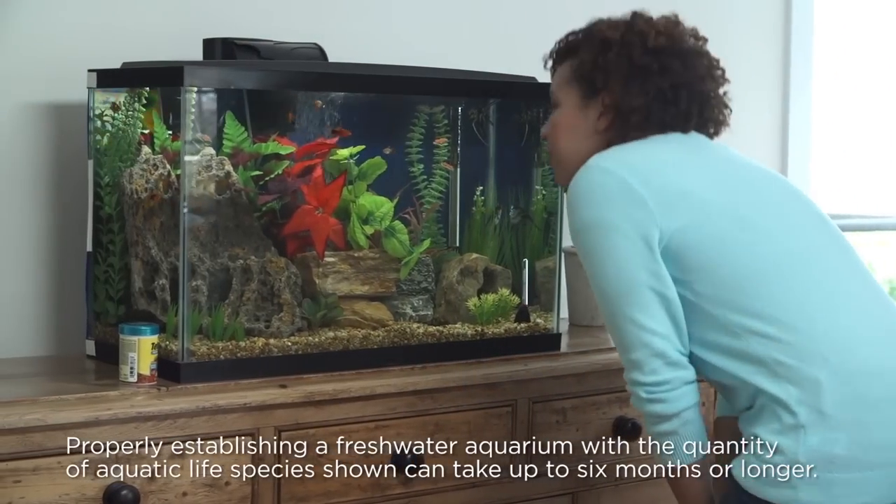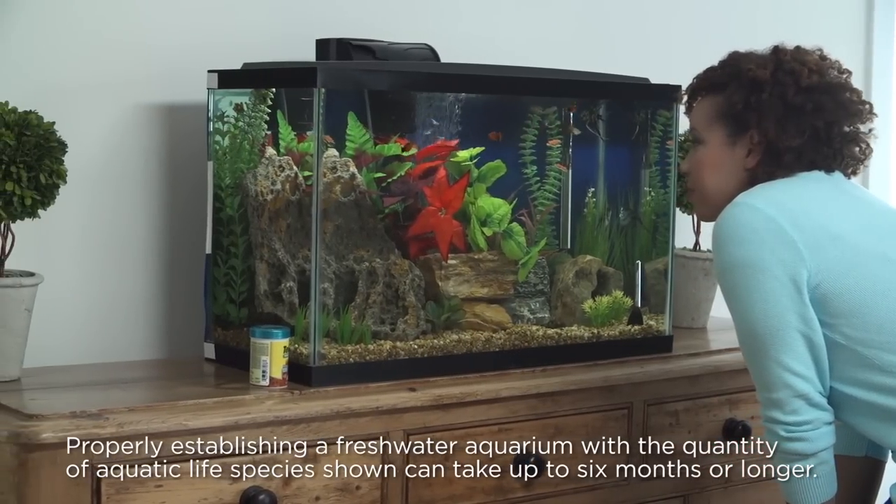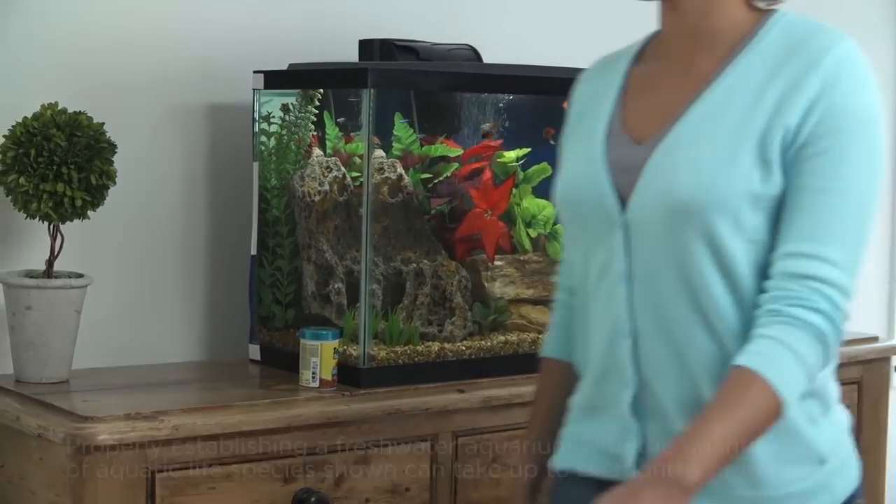Having a colorful freshwater aquarium is a fun and affordable hobby that can add beauty to your home. Our tips will help you create a healthy aquatic environment.